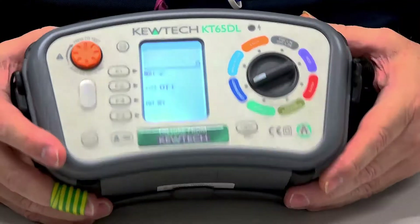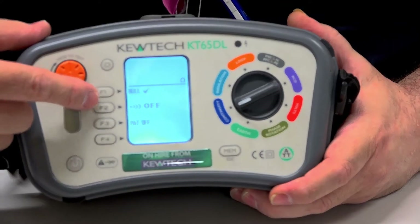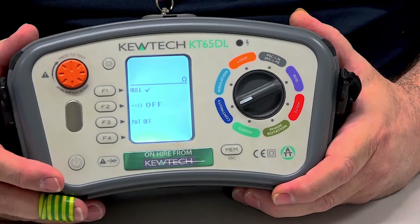It's on the continuity setting there as you can see. Now, next to the F1, if you've got a little tick, it means your leads have been nulled.